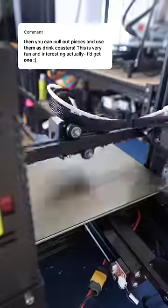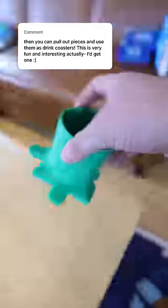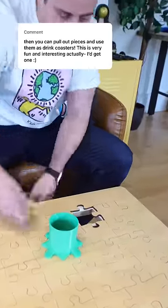It was time to head over to the 3D printers to get this thing printed out. It was looking really good — it was the exact size of the old puzzle piece — but I still had to make sure it was going to fit onto the table itself.